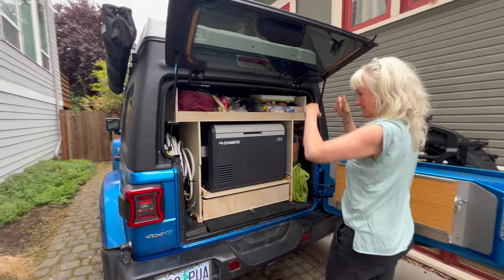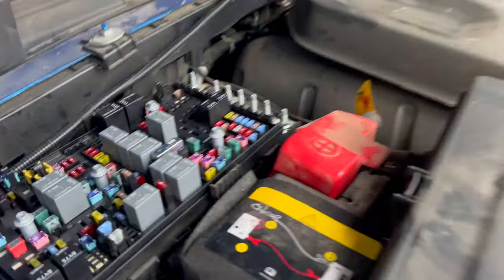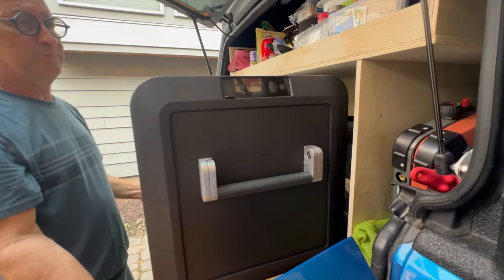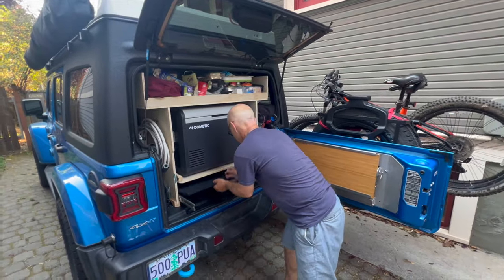We built a cabinet for the plug-in cooler and figured out how to keep it powered even when the Jeep is turned off. There was a special jumper position for the fuse for that circuit. The cooler shelf pulls out, as does a drawer underneath it, which is removable so we can access the compartment underneath.